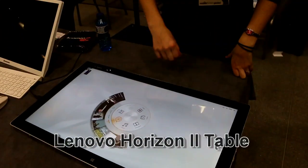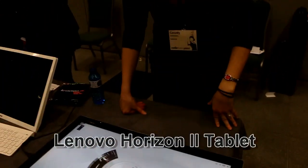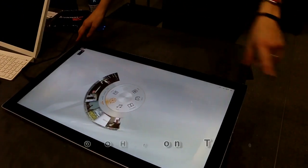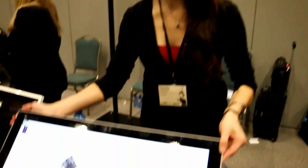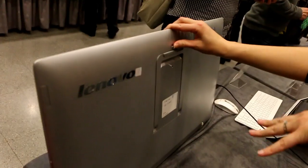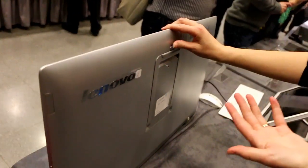This is our Horizon 2. It's a 27-inch, all-in-one PC. It actually has a hinge in the back — you can see here — so you push it down and the hinge will pop down so you can articulate it to a full upright desktop PC.